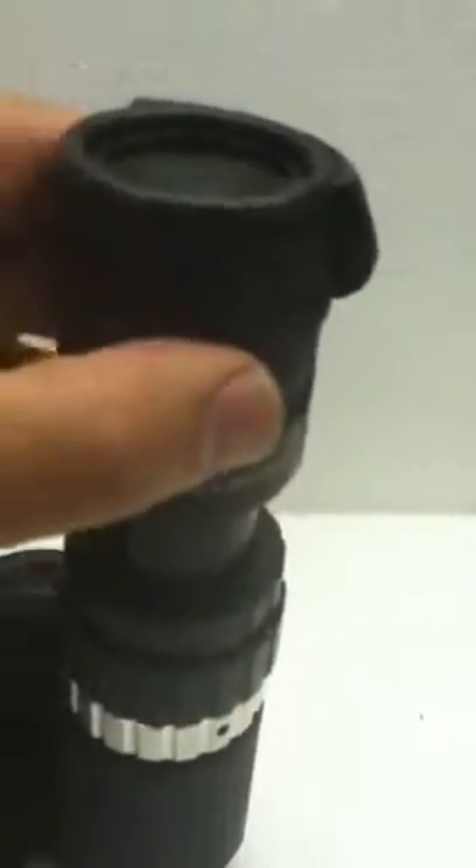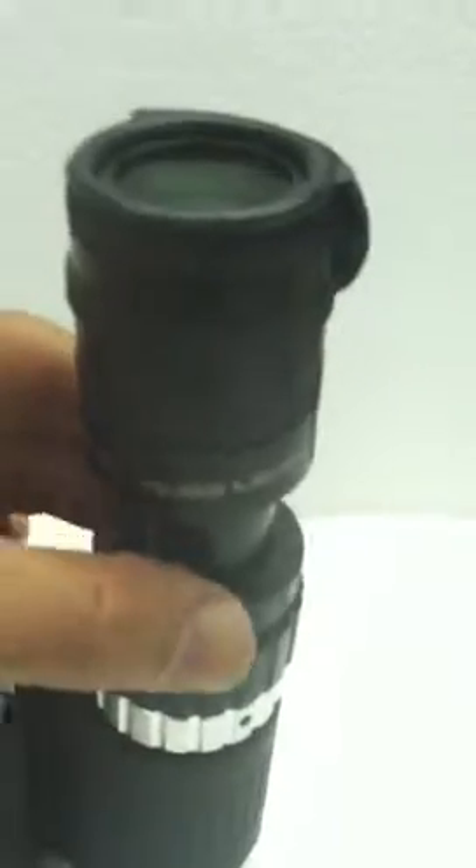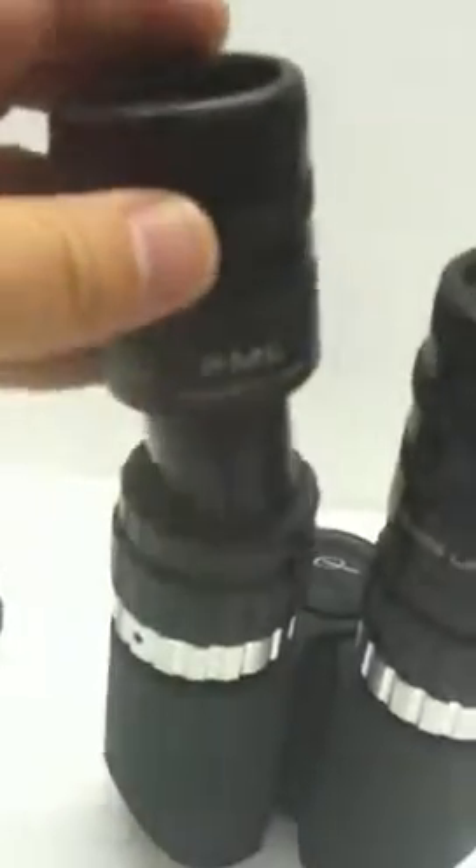We'll do that here too. And now we want to load in our eyepiece, so we'll put in some D21s. Let's loosen this a little more — it should just slip right in when we loosen it properly. There we go. And now we're going to rotate that clockwise. Of course, we'll do the same with this side.